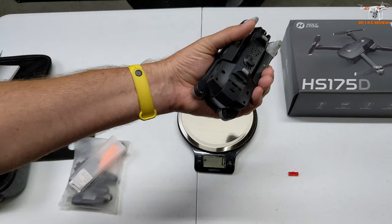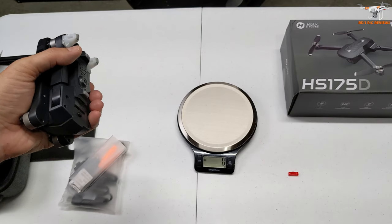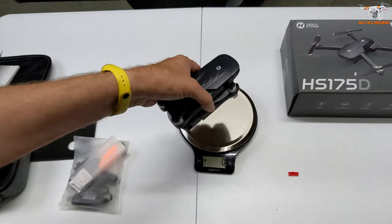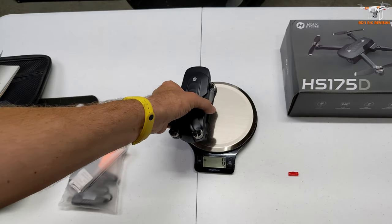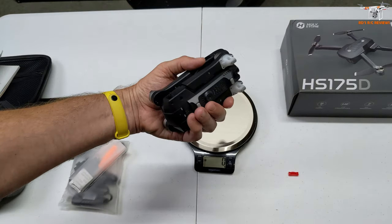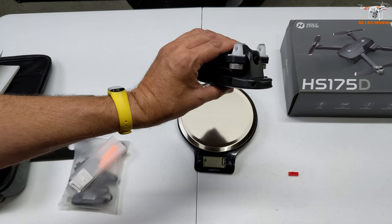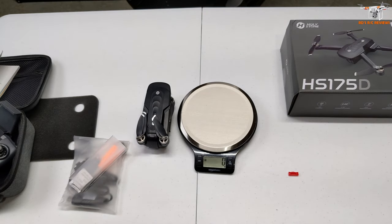The more I'm holding this, I'm realizing it's pretty light. When you just pick something up, sometimes it's hard to gauge the weight — I thought it would be 270 or something, but it's actually well under. With 214 grams, we're good. If you're in Canada, for example, and you can buy this through Amazon Canada, go for it assuming this flies well. You don't have to worry about those restrictions at that weight.